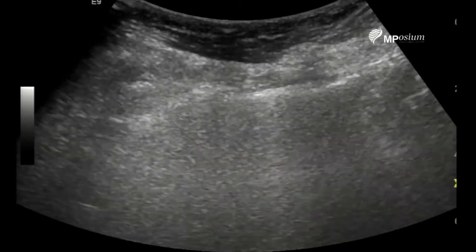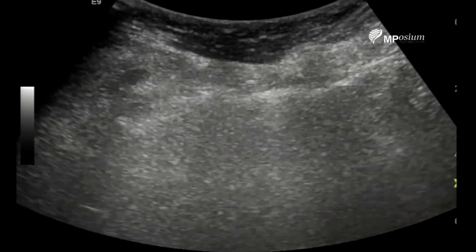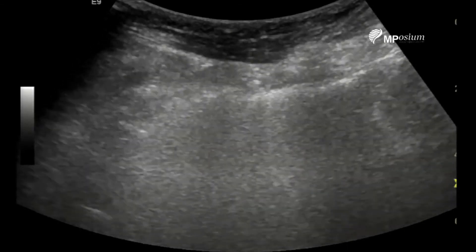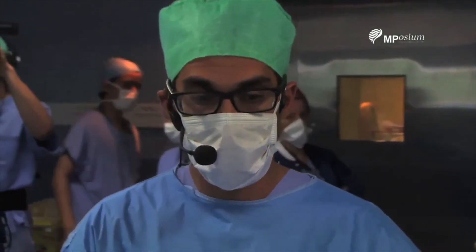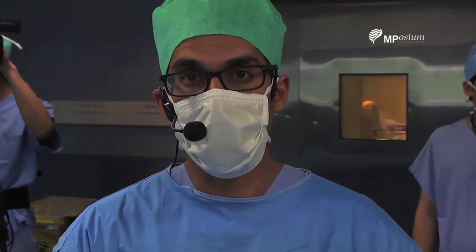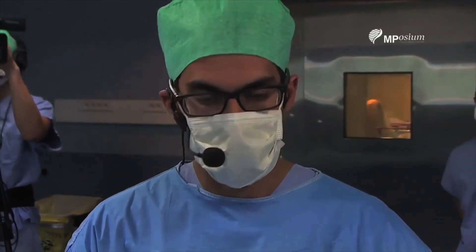The hyperechoic ablation zone is extending almost into the muscle, so I'm being very careful. I hope the patient won't be in too much pain — I'll check her pain level in one hour, but I'm expecting it won't be significant.